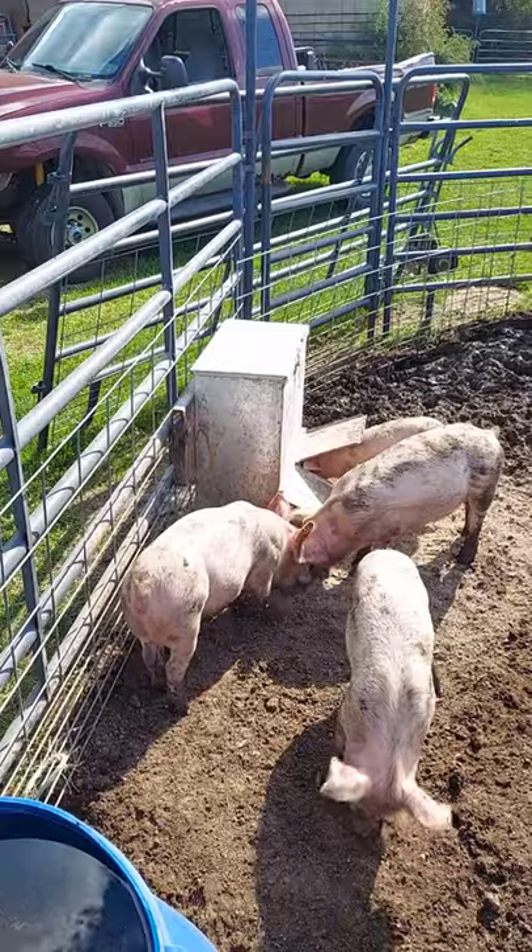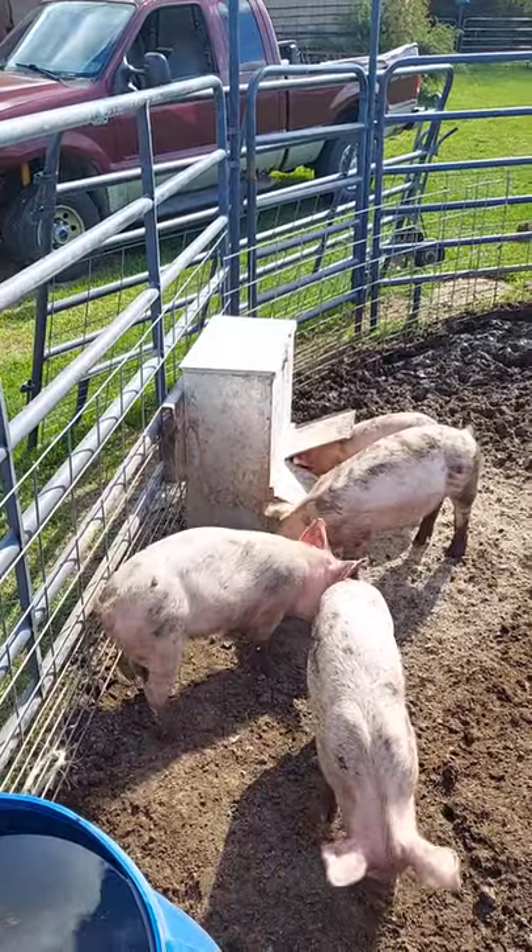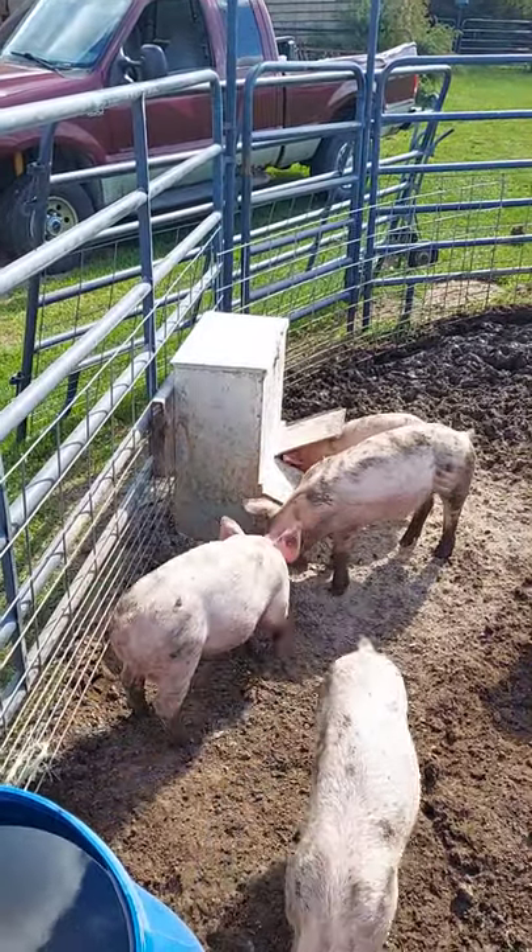We've got eight pigs on this feeder and two buckets and it seems to work out real well for us. They last a real long time too.